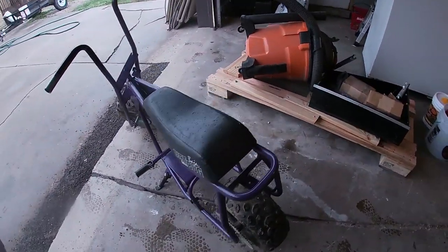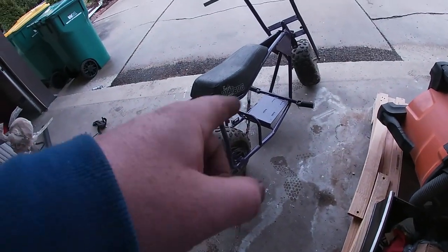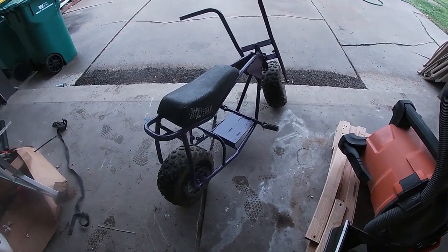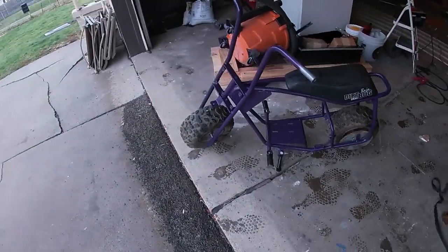This is it. It's painted. Step four. Next step is I'm going to order a tensioner - I know I need one of those. After that everything else should be ready. I can't wait to ride this thing, it's almost there. Looking better and better. This purple really pops. I really like this purple. Thanks for watching.